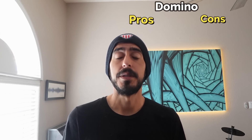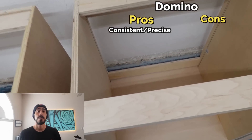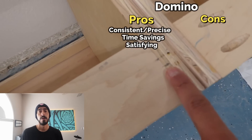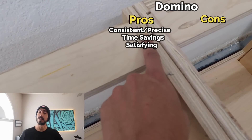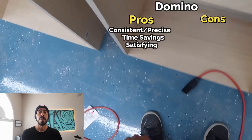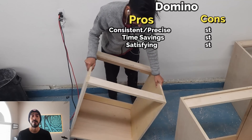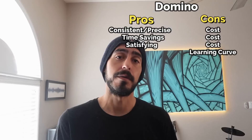For the Domino: pros are that it's very consistent and precise, with the potential to save a ton of time once you master the tool. It's also very clean and satisfying to assemble once all the dominoes are in place. The main con — and probably the biggest deal breaker for most people — is that it's very expensive, and it has a steep learning curve.